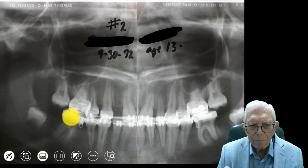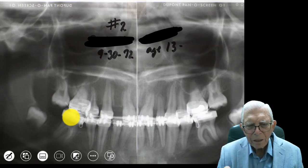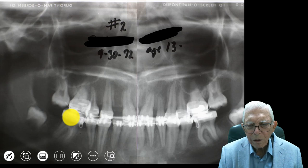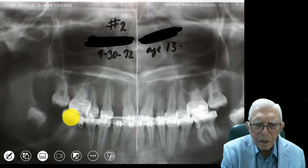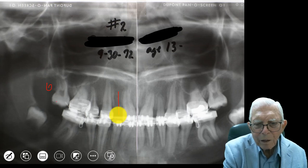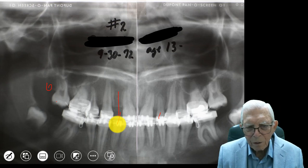They should be taught that this can be done so they can send patients to somebody else to do it, or if they want to study and learn how to do it, let them do it. This can be done. Now here you've got to fill this in some way — if I'd had a spare tooth, I'd have pulled that cuspid up there and made it into a lateral, and we'd have crowned this one to look like the cuspid that was made into a lateral. But I didn't have anything back there to pull up.